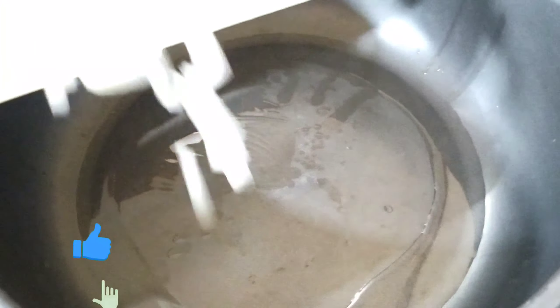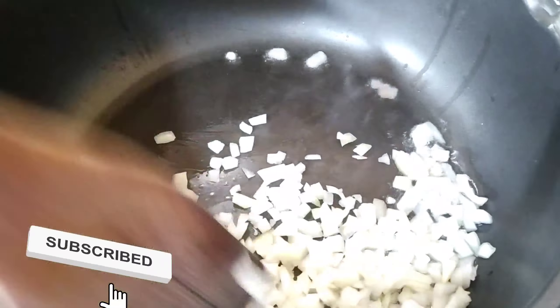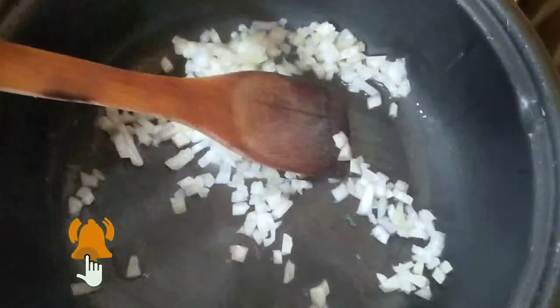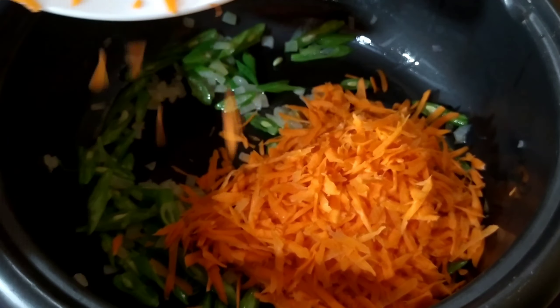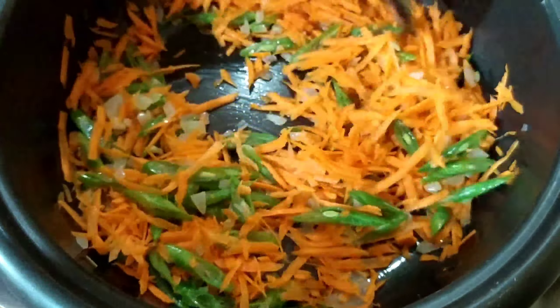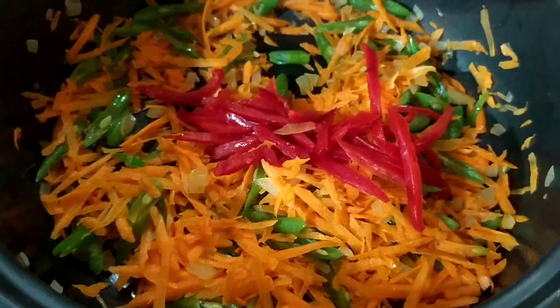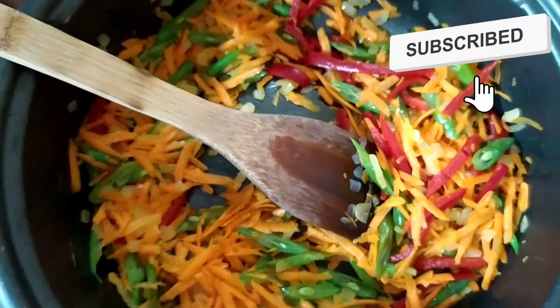We then proceed to stir-frying our vegetables on a preheated pan. We add our oil, then add our onions and let them cook for a little bit. After that we add our green beans and let them fry for a bit, then we add our carrots and let that cook, mixing everything to make sure it's very well combined.